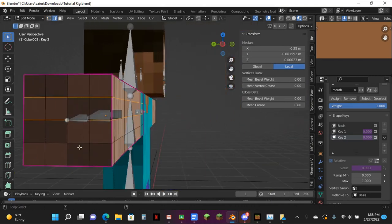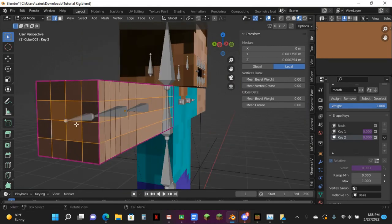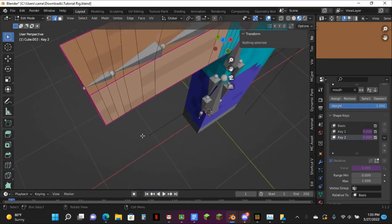Alt select, select, select, select, select, and select. Basically hit Alt the entire time, dissolve edges, just tab out of it.